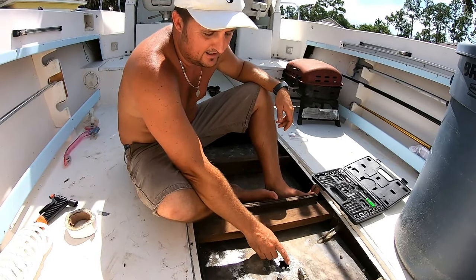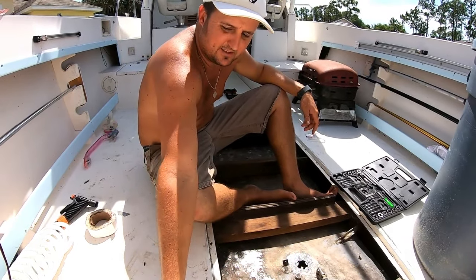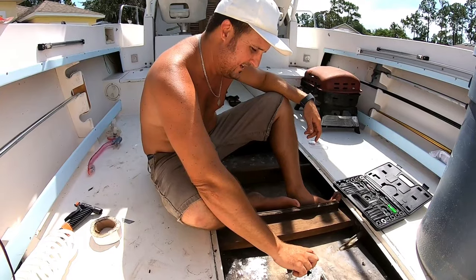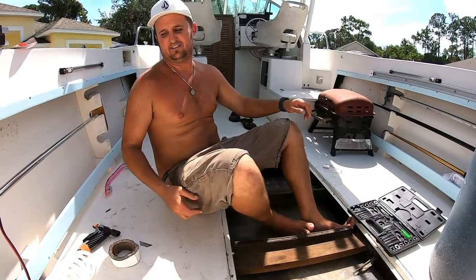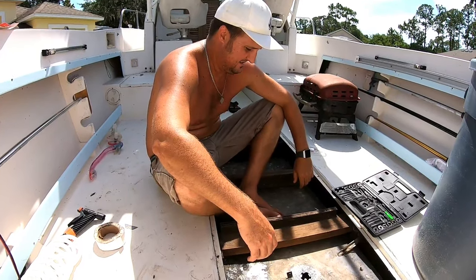I was gonna re-thread them and jump up a size on the bolts, but that wasn't working because of the sending unit. So I decided to fill the holes with JB Weld, then turn the sending unit 10 degrees and re-drill and tap them. That should work hopefully.